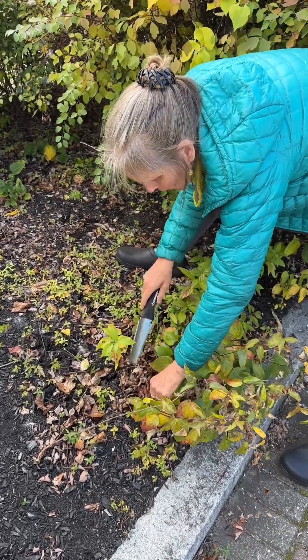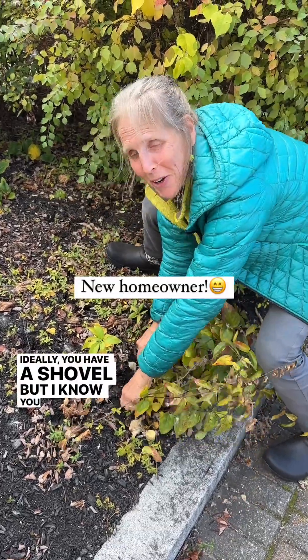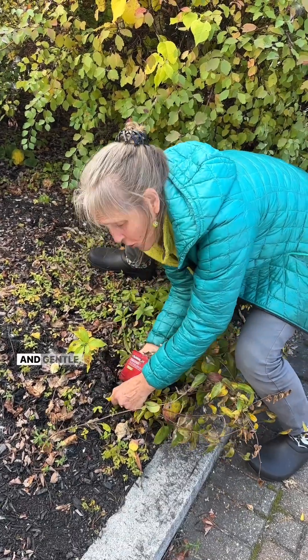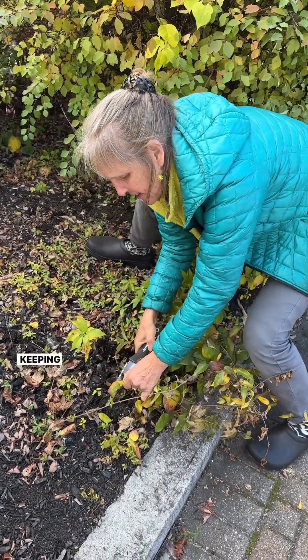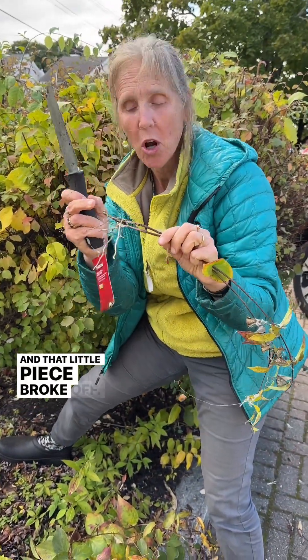What you have to do is get all of the roots. Ideally you have a shovel — gently easing it out. This is what it looks like, and that little piece broke off.